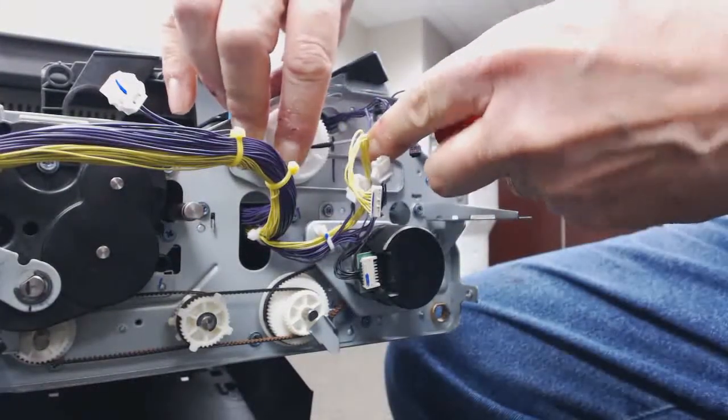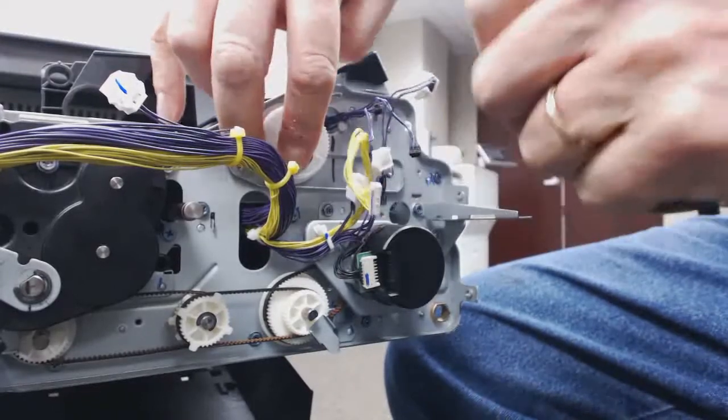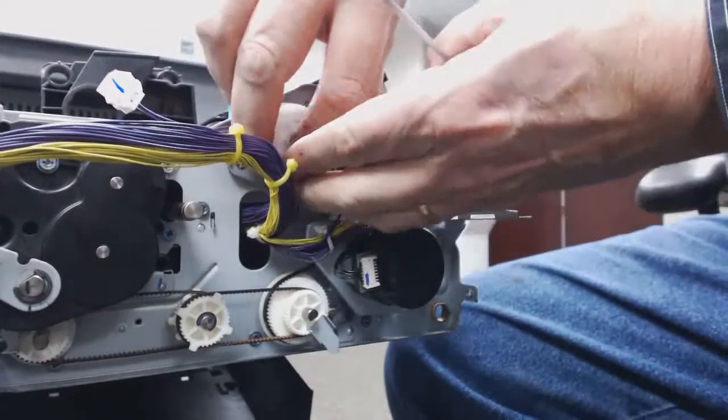A couple of harnesses come off. Take off the motor, take off the belt, take off the pulley. Careful not to lose the E-ring.